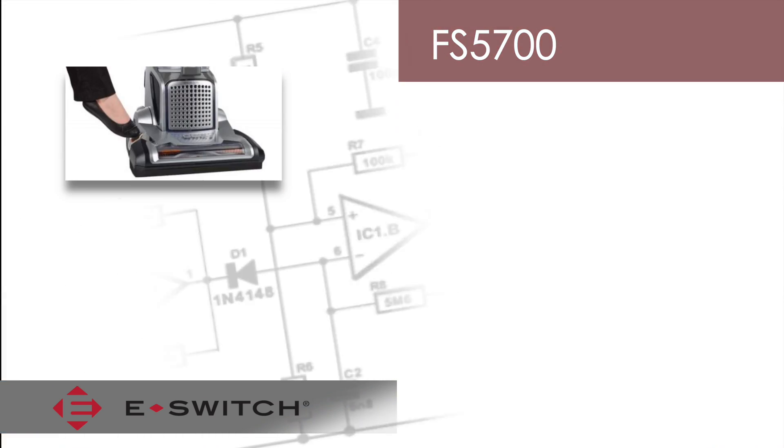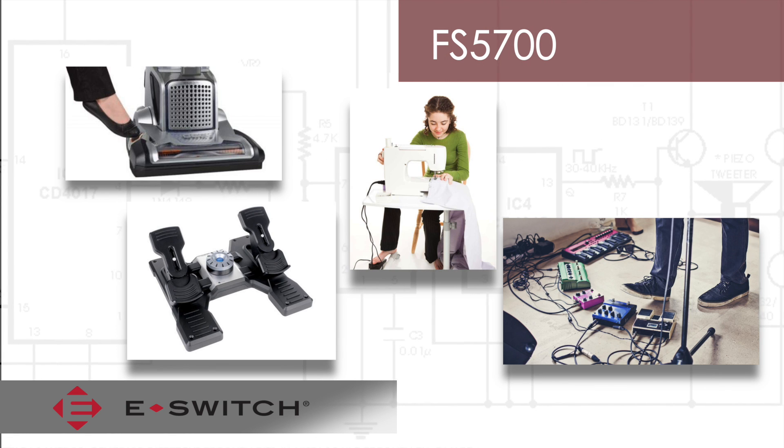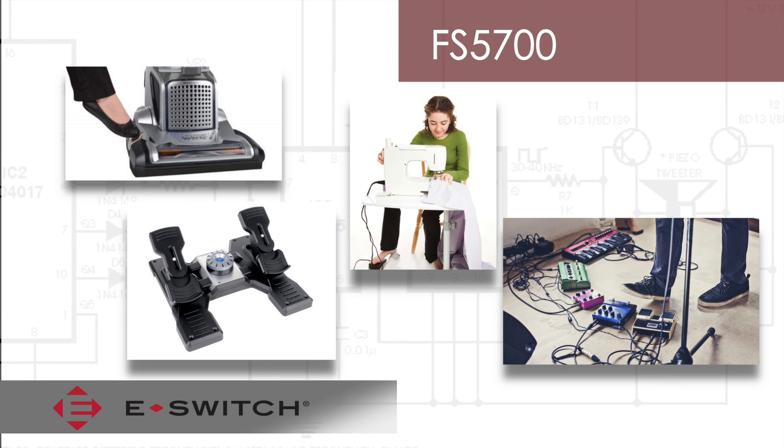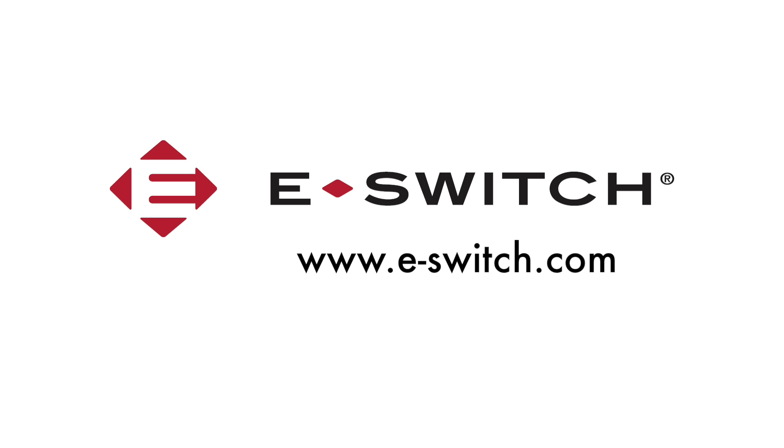The FS5700 was designed to be foot actuated, however it can be used anywhere where high actuation force may be required. For more information on our FS5700 or any of our other switch products, refer to our website at e.switch.com. Thanks for watching.